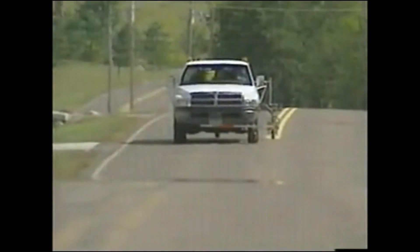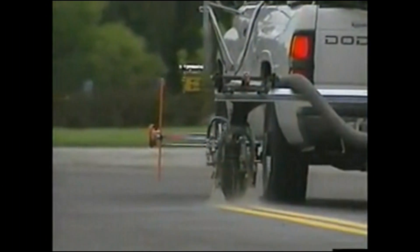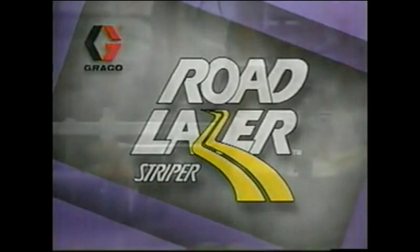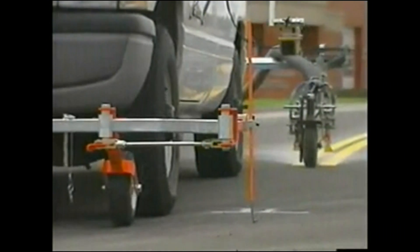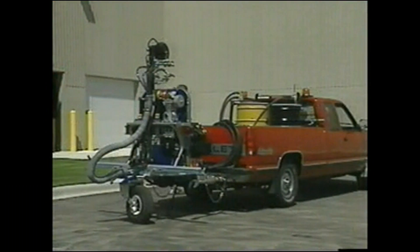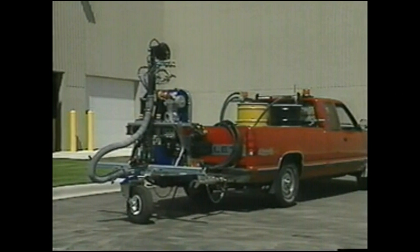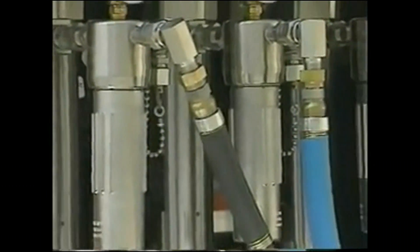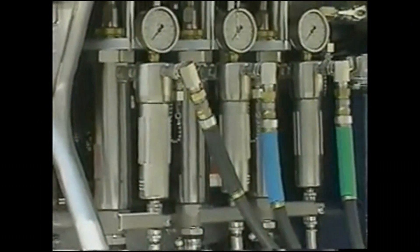Graco changes the way you think about striping technology with Road Laser, the striping solution that paints a new picture of productivity, simplicity, and lower cost. Simple one-person operation starts with easy hookup to a standard one-half ton or larger pickup truck using a class 4 trailer hitch. There's no need for forklifts or overhead cranes for loading and unloading. The Road Laser features tough 300-grade stainless steel wetted parts.